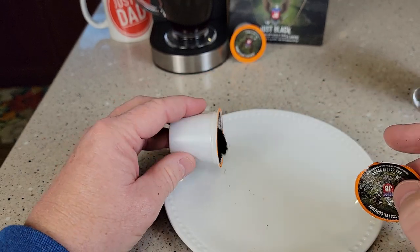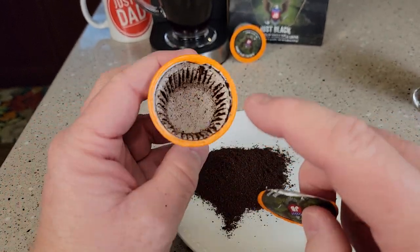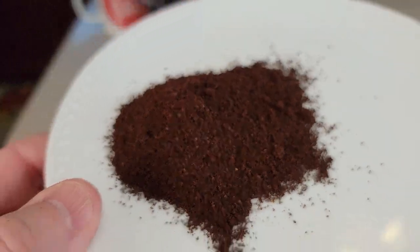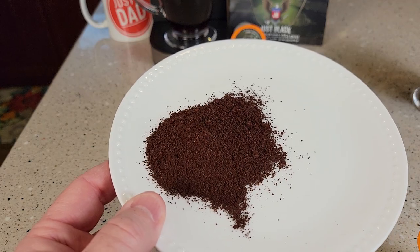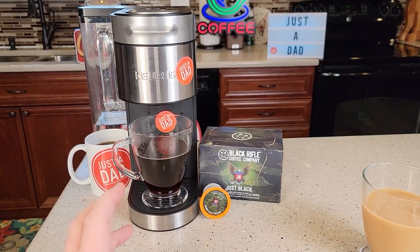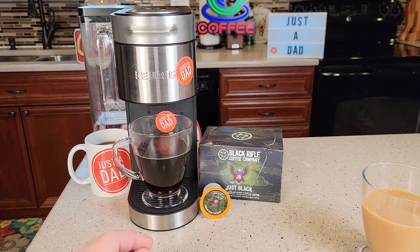I cut open a K-cup before I brewed anything in it. It's got two tablespoons of coffee. It is in a filter. Again, it's definitely like a medium to dark roast color. So if you're looking for a standard cup of coffee that's really strong, as far as the taste of coffee, this is a very nice cup of coffee.